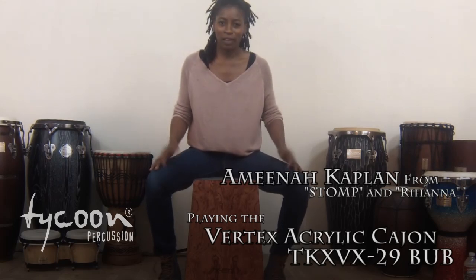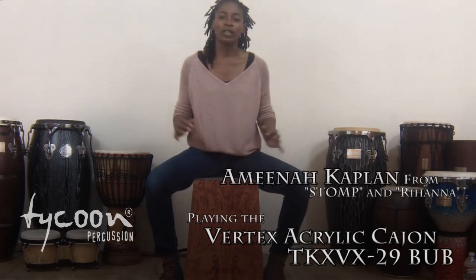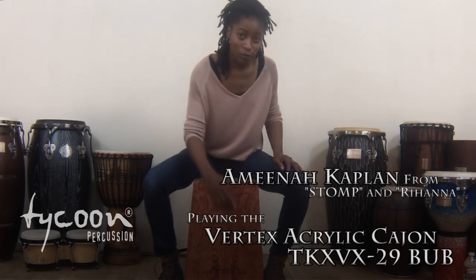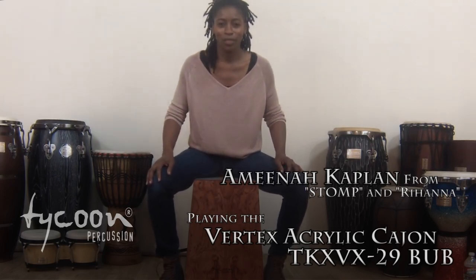Hey there, my name is Amina Kaplan. I'm a tycoon percussion artist, and this is the Vertex Acrylic Cajon with the Bubinga front, and I'm going to give you a quick demonstration of the cajon that I like to call Thunder.